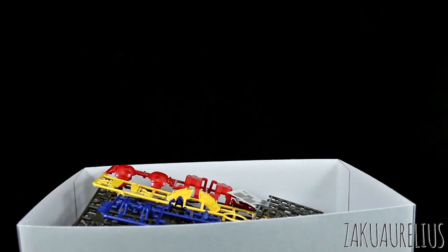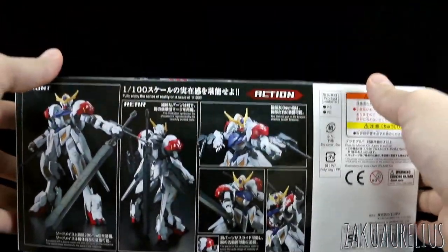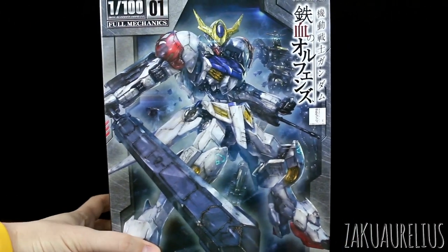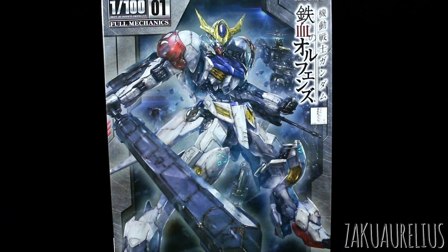So that's it for unboxing the new 1/100 scale Gundam Barbatos Lupus. I like the 1/100 scale Iron Blooded Orphans line - the kits are all pretty nice. I'm looking forward to the 1/100 scale Vidar as well - I still haven't decided exactly how I want to pronounce that. Thank you guys so much for watching. If you have any other questions or comments, leave those down below. In the review I'll compare this with the other two 1/100 scale Barbatos kits, and this one is definitely going to be a little bit taller than the 4th form, probably about the same as the 6th form, but we'll see in the review. Thank you guys so much for watching, see you next time, bye-bye.